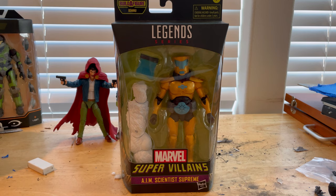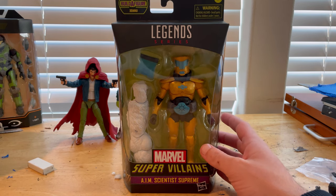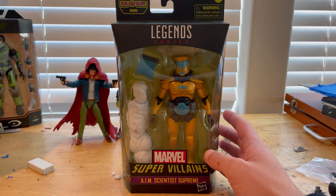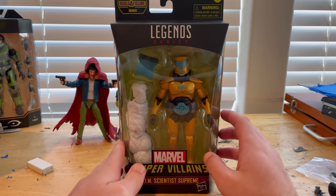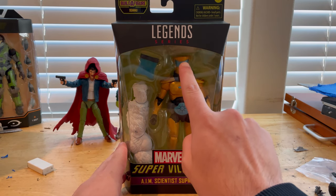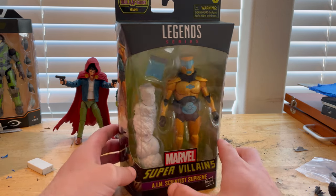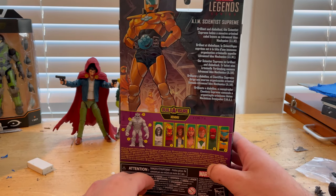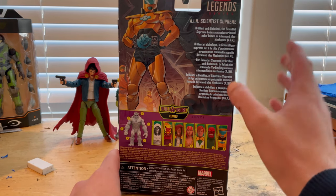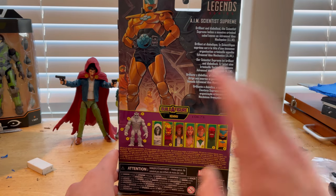Hello everyone, this is TensorCollector here with another action figure review. Here we have the AIM Scientist Supreme Marvel Legends figure from the Super Villains wave — the first wave for that. We get the Marvel Legends logo on top, the Super Villains logo, and AIM Scientist Supreme. Here's the side art and the back art with that same picture — you can pause and read that.